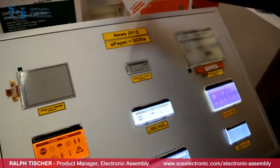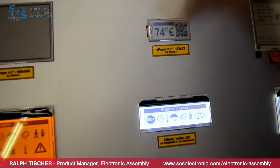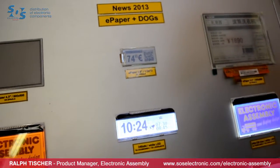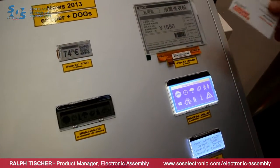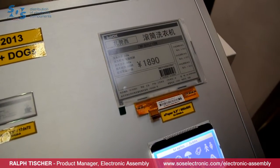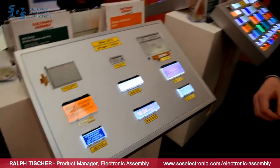Absolutely brand new technology is the e-paper technology. We provide it in a 2-inch display size right now, and also in larger sizes. The technology provides very low power operation — these displays keep their content even without any electrical power. On the other side, they provide very high contrast and wide viewing angle, ensuring readability even under direct sunlight.